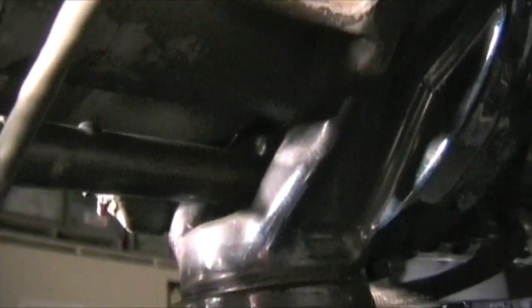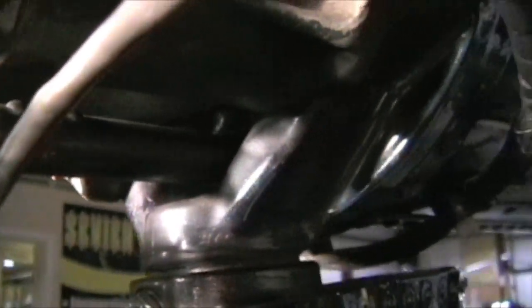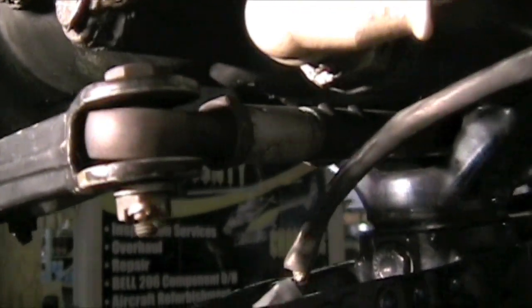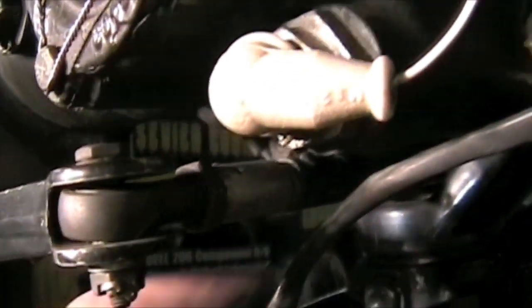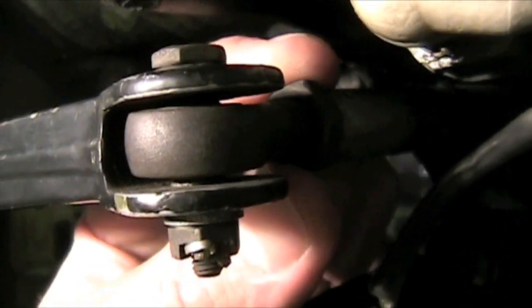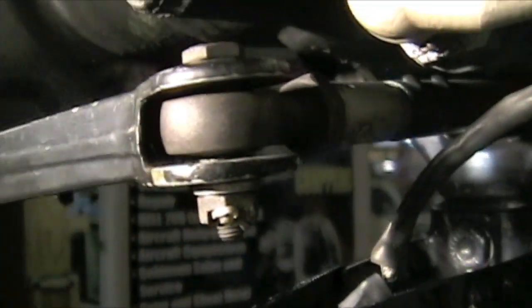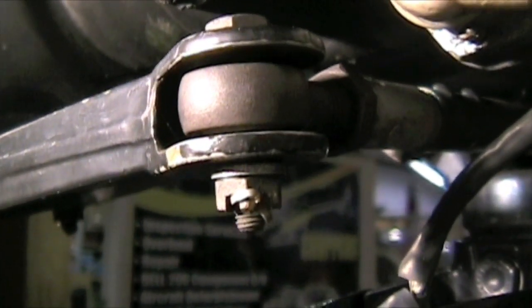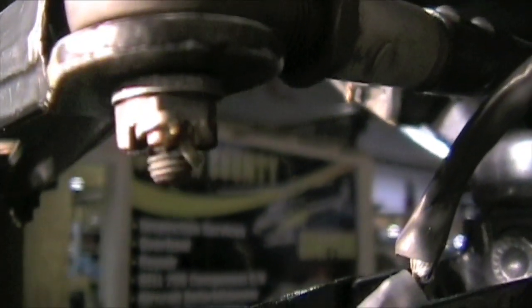Another attachment bolt there. This is your push-pull tube that we looked at earlier, coming out of the tail boom. Here's your rod end — make sure the rod end can twist, but it can't go up and down or laterally. The MD uses a lot of castle nuts with cotter pins.